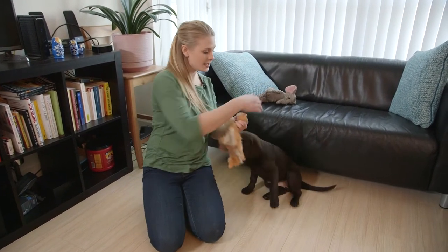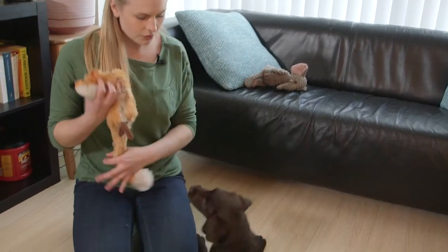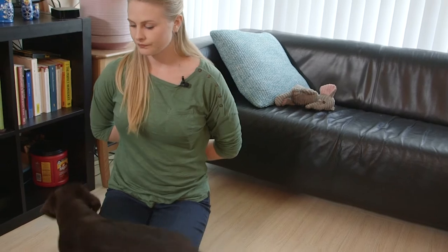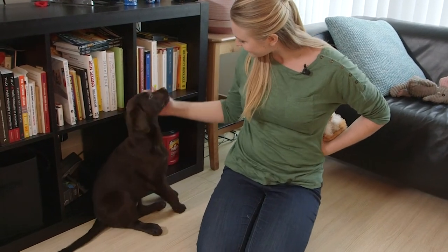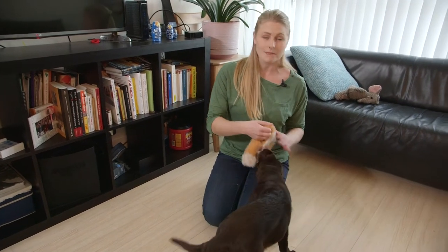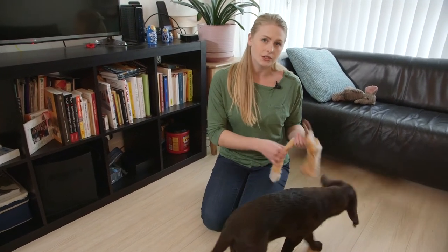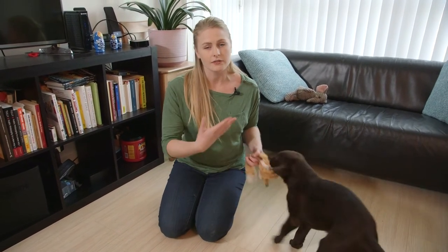If your puppy does happen to get your hand, you're going to say 'ouch' in a high-pitched voice, pull your hand away, and then ignore them until they're calm — then you reward them with your attention. You'll see there I waited until she sat and she was really calm, and then I gave her the toy back. She then learns that if I back off, that's when she needs to also back off and stop biting me.